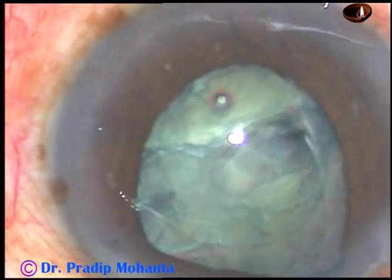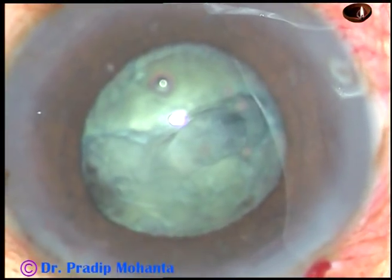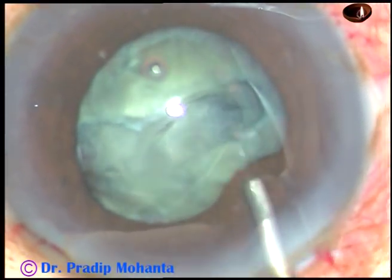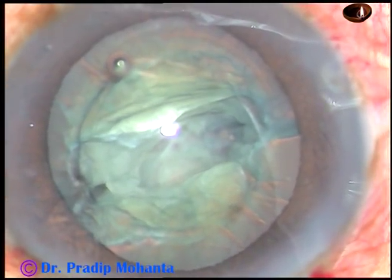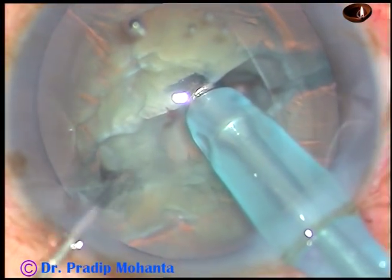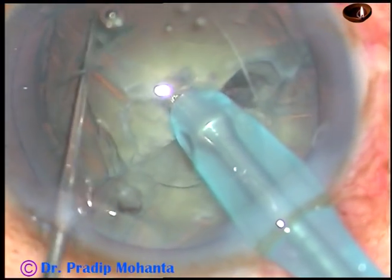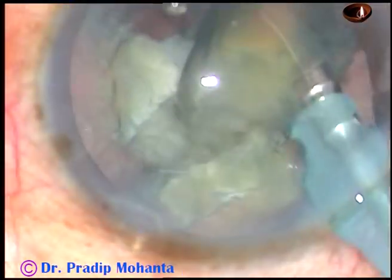Then I come out. The iris prolapses through the main incision — I reposition the iris. Now I inject viscoelastic substance, and see what happens. As soon as you go into the anterior chamber with irrigation, the pupil becomes dilated suddenly, the chamber becomes deep, and this shows lens iris diaphragm retropulsion.